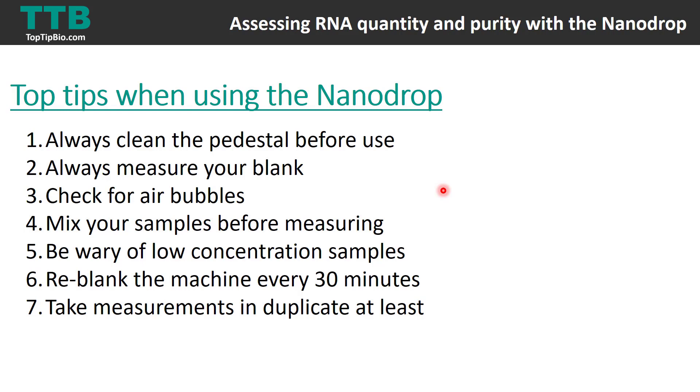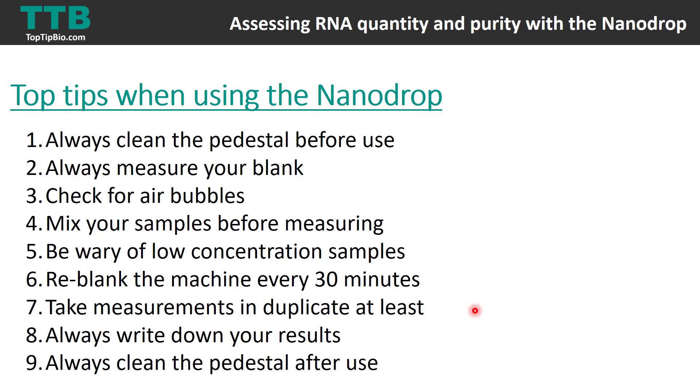Most nanodrop systems can export results to a USB stick, but I would always advise writing your results down as you go — specifically the concentration, the 260/280 ratio, and the 260/230 ratio. Finally, clean the pedestal after use: wipe off your sample, add some water, leave it for a few minutes, then wipe it off. In this video we've gone over using the nanodrop to assess RNA quantity and purity.